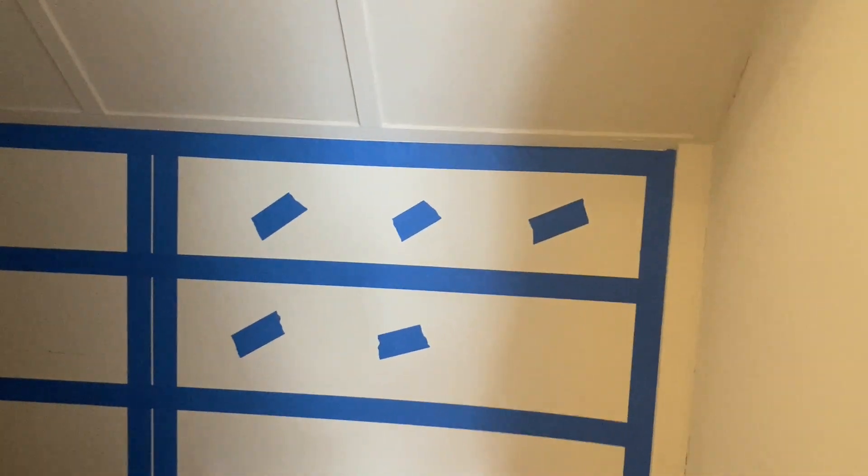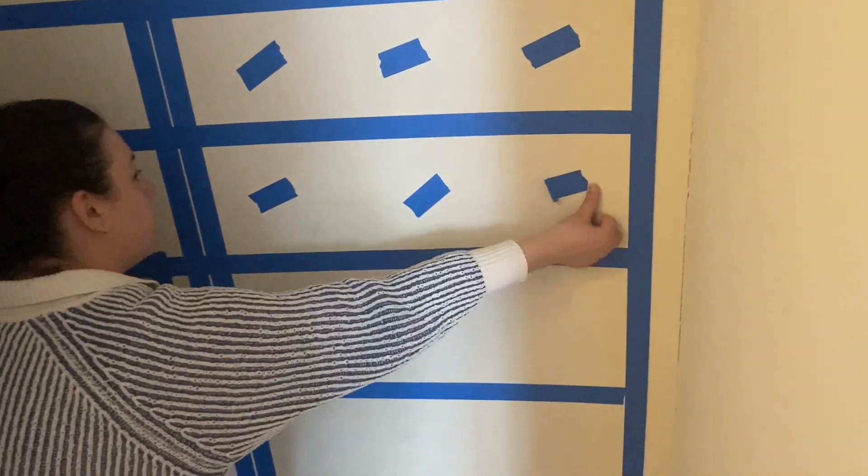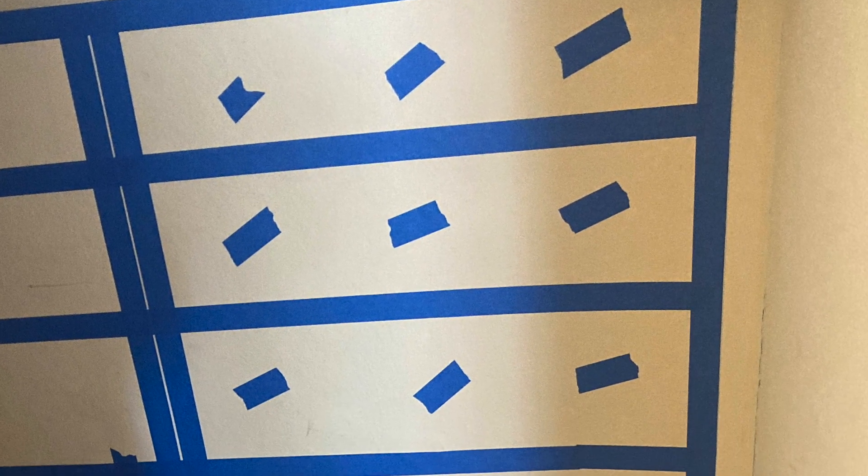For added hold, place little pieces of painter's tape at various intervals on the wall. Here's what the wall looked like after I added all the tape.